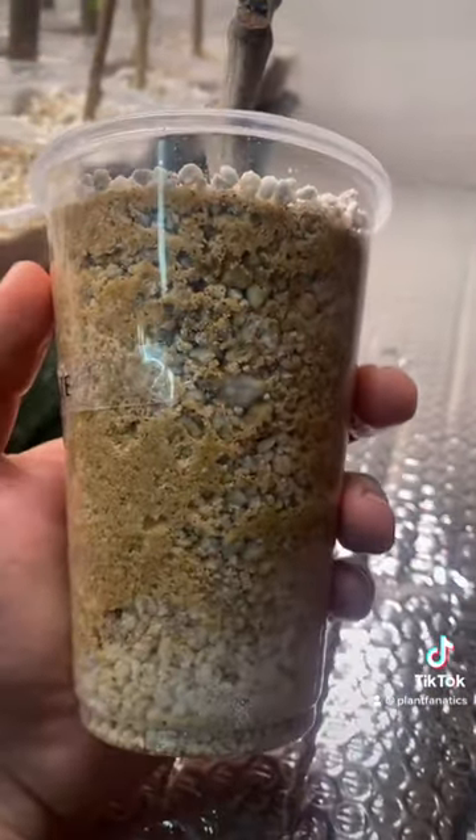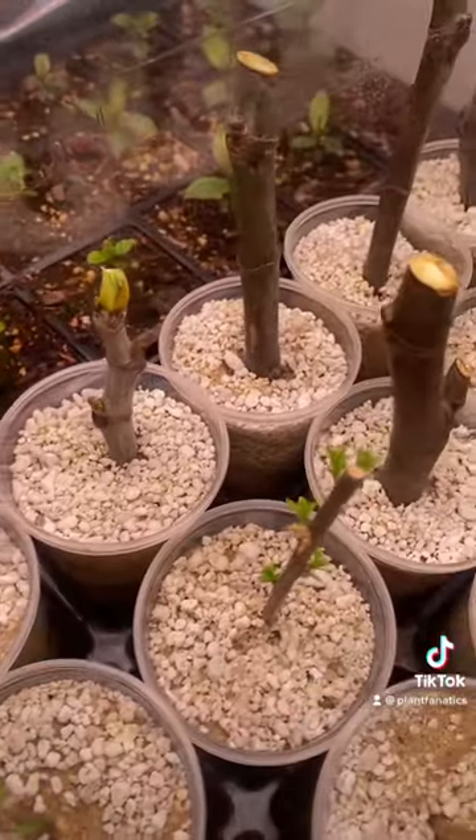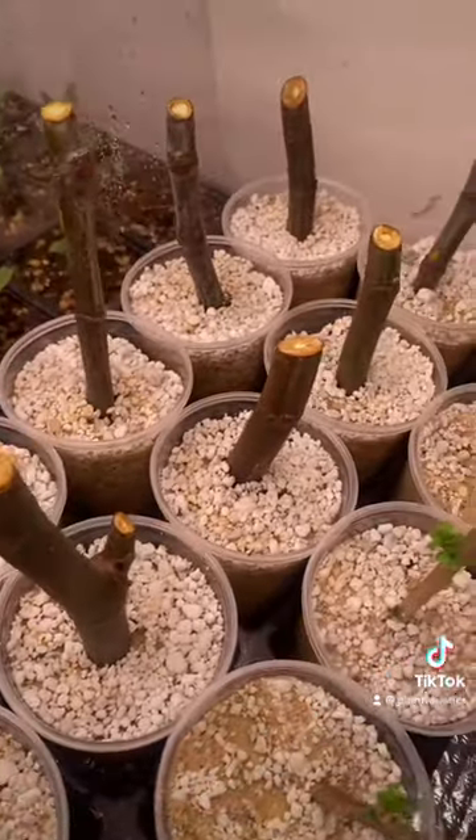So how long do fig cuttings stay good? I have no idea, but I certainly wouldn't worry about shipping times because they're pretty hardy.